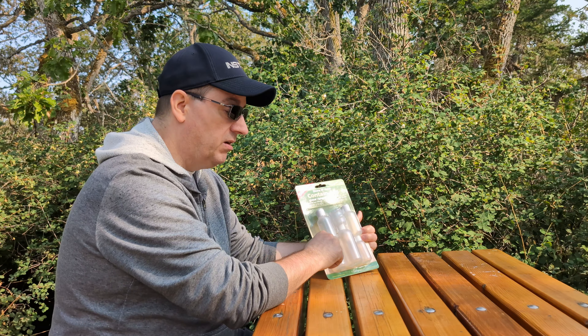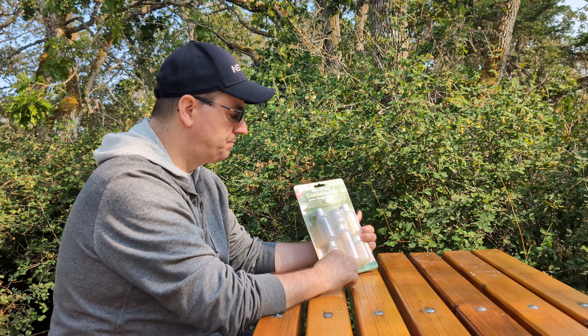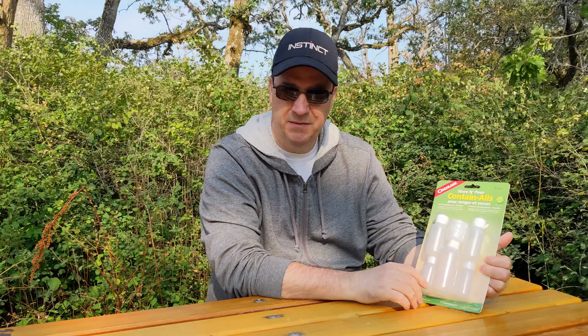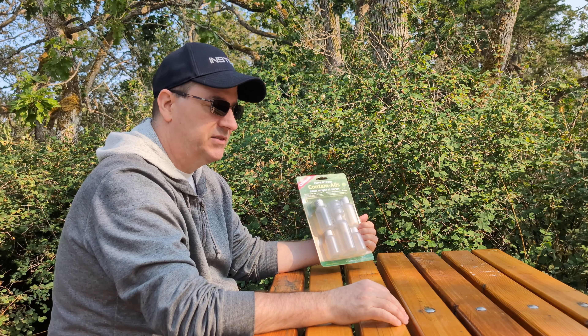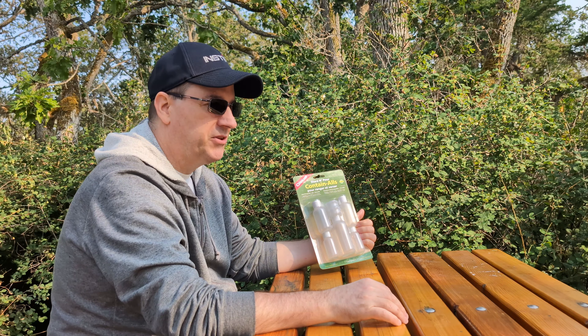The lids on all of these are interchangeable, with the exception of the flip tops. We've got some pour spouts — flip up the top and you can pour right out of the lid. It makes it good for containing things like mustard, ketchup, salt, pepper, and paprika on the trail.